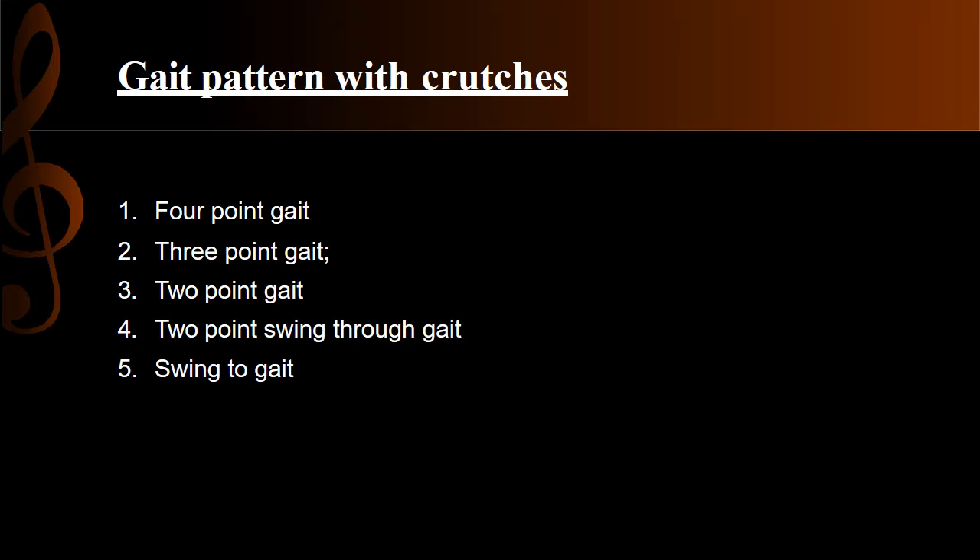The five gait patterns are: four-point gait, three-point gait, two-point gait, swing-through gait, and swing-to gait.